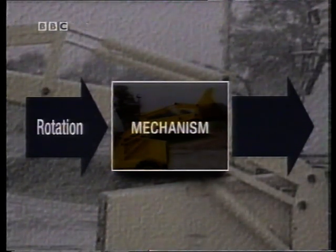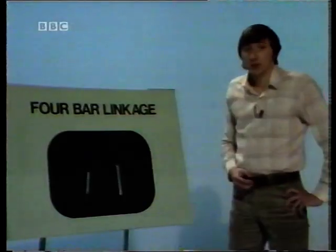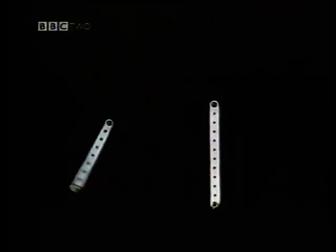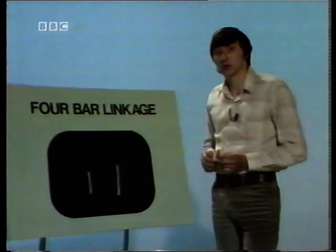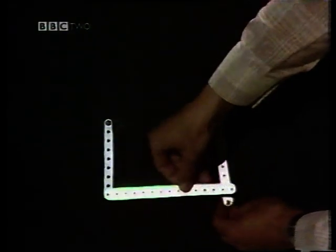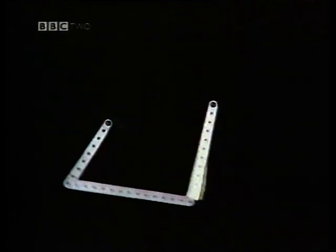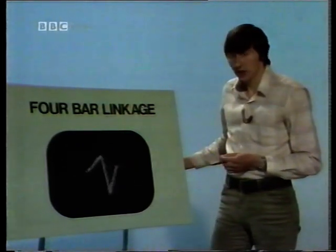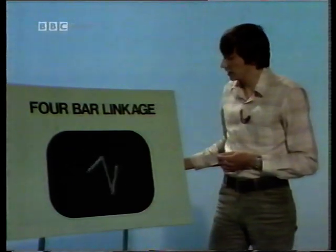We'll start by looking at rotation input to rotation output. The simplest form of mechanism which does this is called a four-bar linkage. Here's the rotating input, and this is going to be our output. The simplest way of joining or coupling the two is with a single coupler link. You can see that although both are rotations, the input is continuous whilst the output oscillates — that's because of the geometry, it's the relative size of the links. So arrangements of links like this — a four-bar linkage — form the simplest way of converting an input rotation to an output rotation.